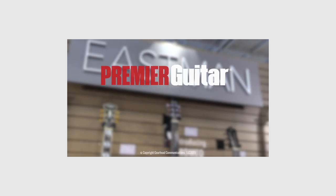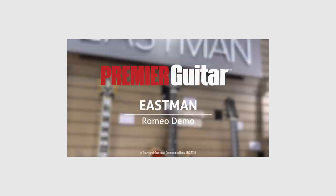If you search for this guitar model on YouTube you'll probably come across a video on the channel for Premiere Guitar Magazine that features yours truly demoing this guitar, this very same guitar, at the Eastman booth at this year's Summer NAMM show in Nashville, Tennessee.